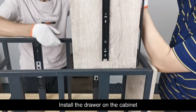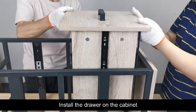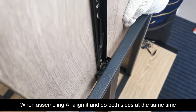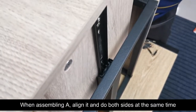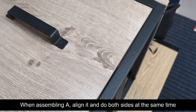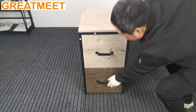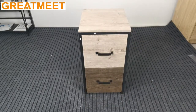Install the drawer on the cabinet. When assembling A, align it and do both sides at the same time.